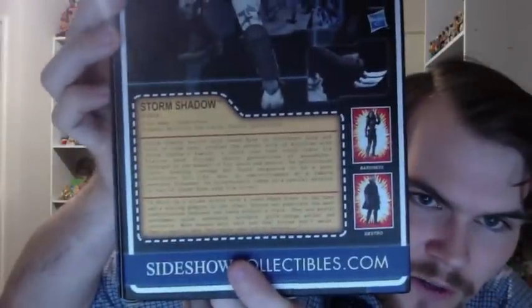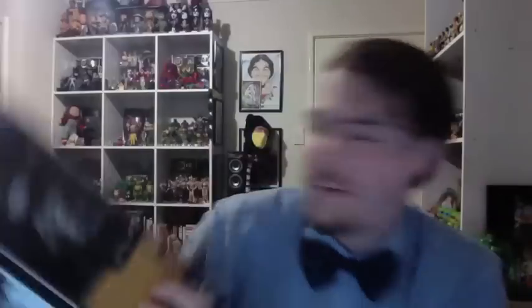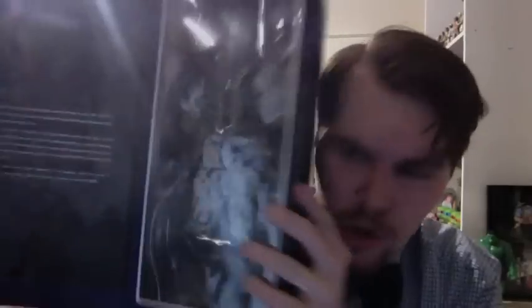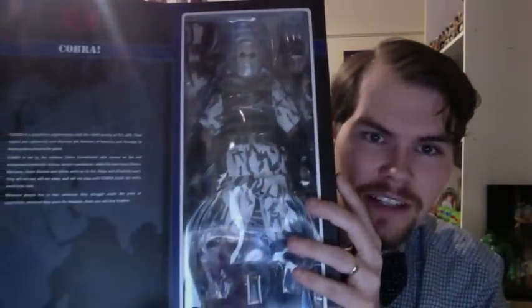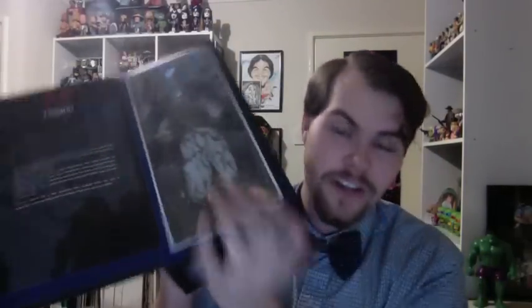There's a write-up on the back — hold that still so you can pause and read it. Beautiful magnet box like always — pull that open and boom, right in there guys, Storm Shadow. There's another write-up inside, hold that still so you can pause and read it. There's a window at the front which is lovely, so if you wanted to keep him in the packet you could. Let's get him out.